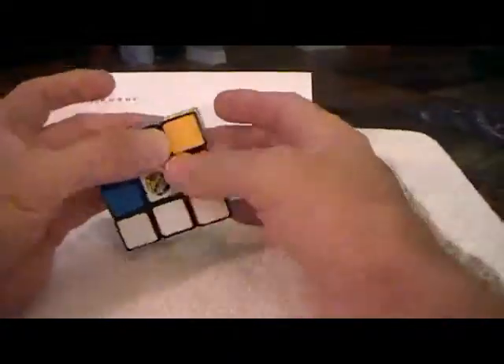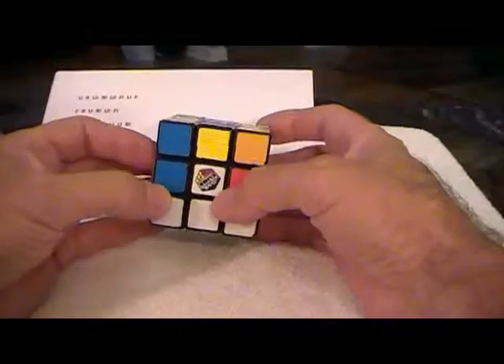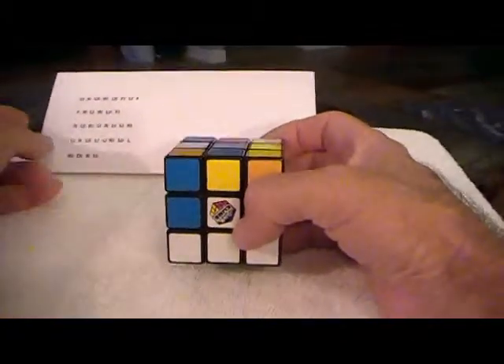We turn it upside down, and now we'll start using the formula — we'll be using the very first formula.